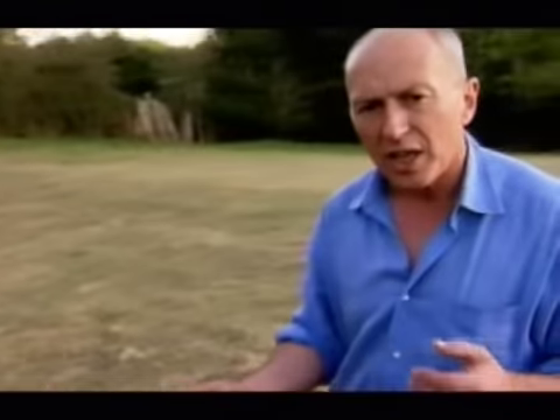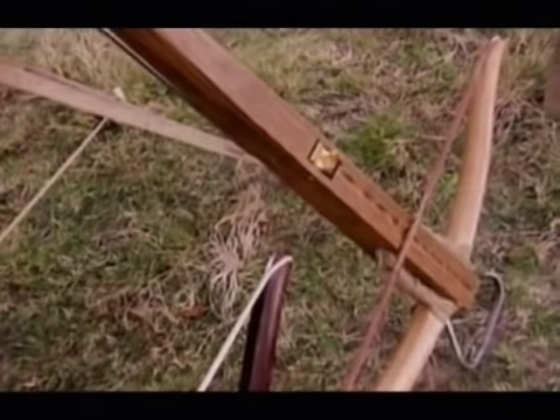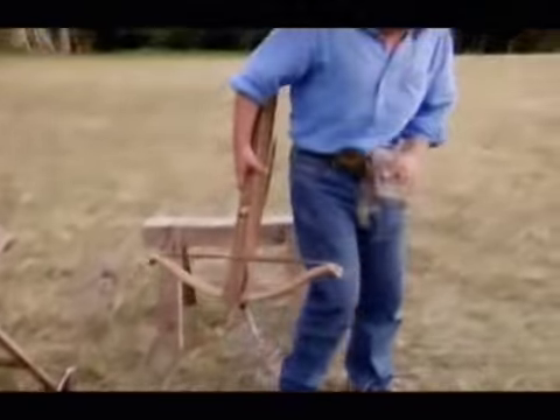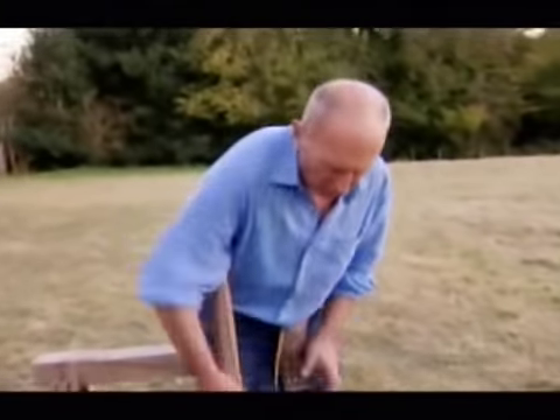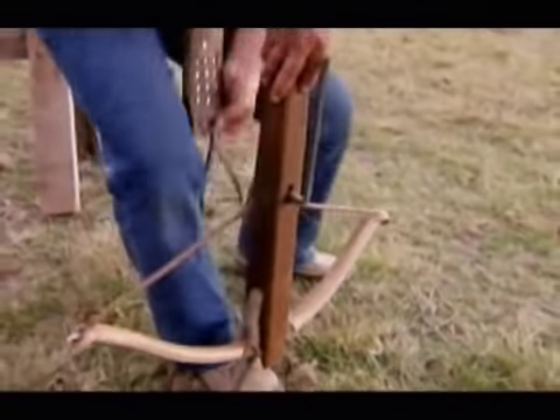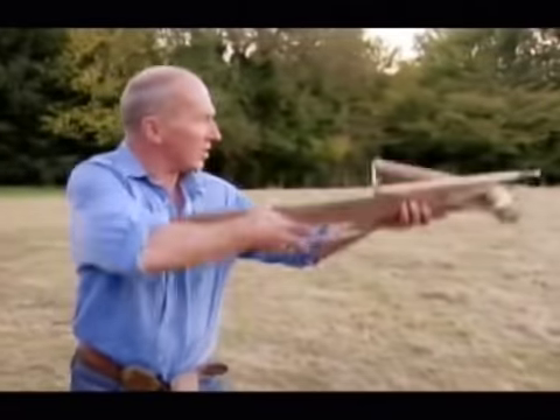This elaborate technology allowed the crossbow to go into the next generation. But now, with these more powerful bows, they needed to devise spanning devices. One of the earliest was the belt and claw — they would wear this hook around their waist, simply bend down, lift it with the whole body, and place it on the string like that. And there it is, ready to shoot.